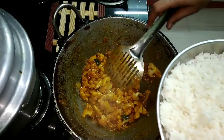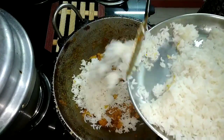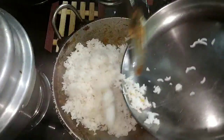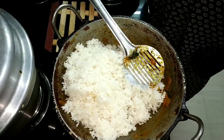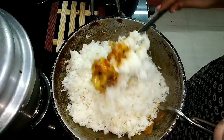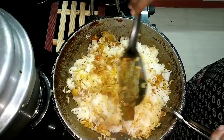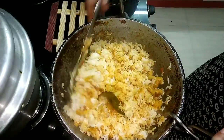If you add the edges, take the edges now. We will make the taste a little. You can use the paste as much as you like. You can make the paste and let's put it in.